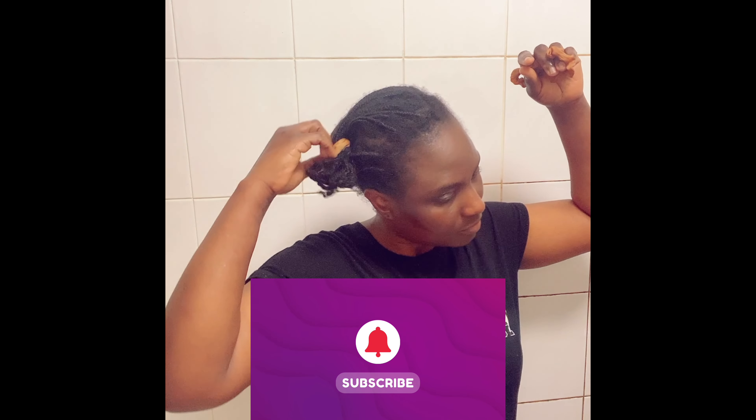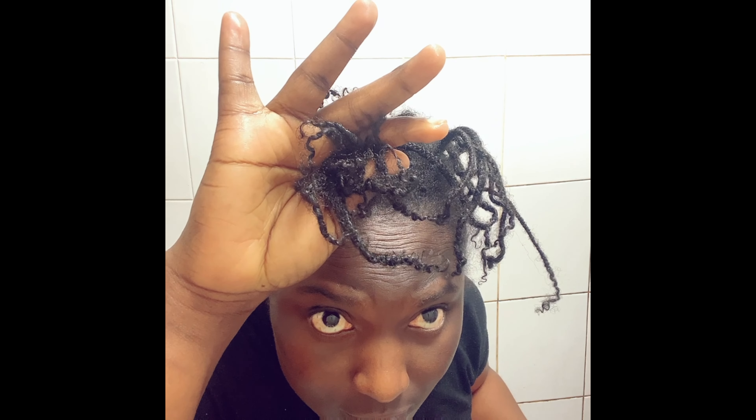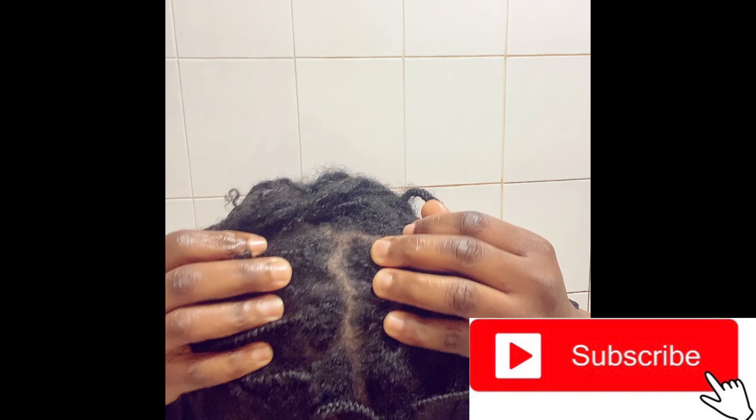Please, if you enjoyed this video, don't forget to like, comment, and share. Your likes, comments, and shares are the encouragement I get to keep making more videos. If you've not yet subscribed to my channel, please subscribe and put your notification bell on so you'll be notified whenever I upload new videos.